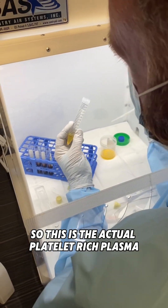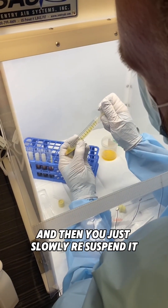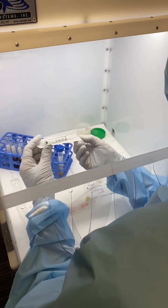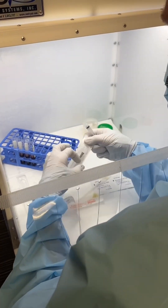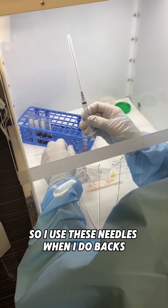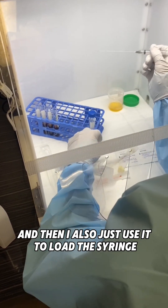So this is the actual platelet-rich plasma, and then you just slowly re-suspend it. I use these needles when I do backs, and also just to load the syringe.